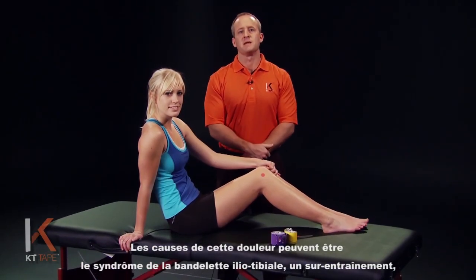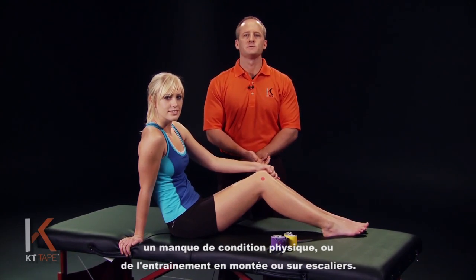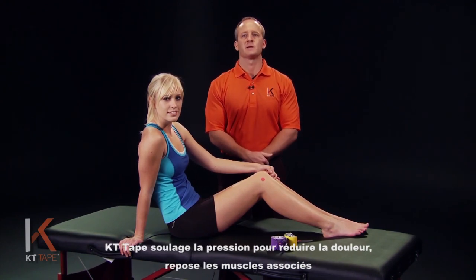Some causes of this may be IT band syndrome, overtraining and overuse, poor training form, or training on hills or stairs. KT tape relieves pressure to reduce pain, relaxes associated muscles, and may increase circulation.